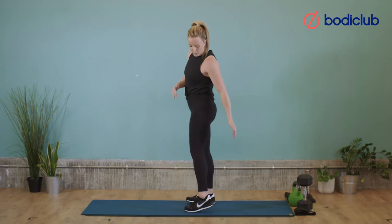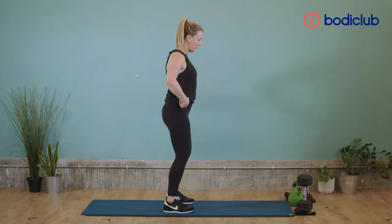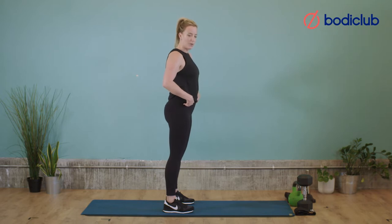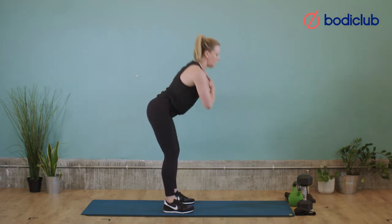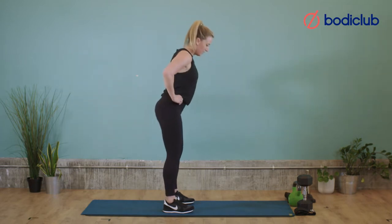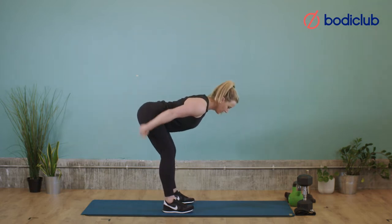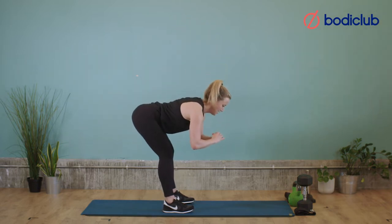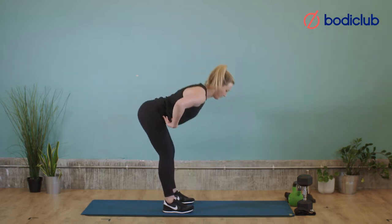Then we'll do good mornings. Good morning is going to stretch out the hamstrings and get the glute working. Feet under hips, knees soft. We're going to hinge, stretch out the hamstrings, and then stand up. We're going to go for 10. Hinge back, stand up — you can put your hands on your hips or reach forward, whatever works. Key thing is the stretch, then use your glutes to get back up. 5, 6, 7 — 3 more — 8, 9, hinge, one more — 10.